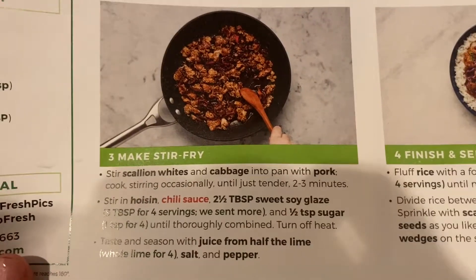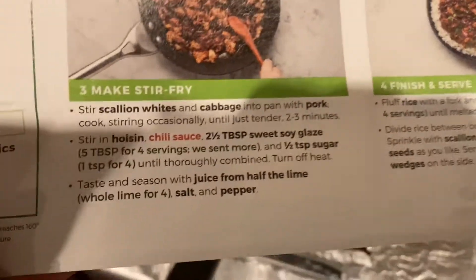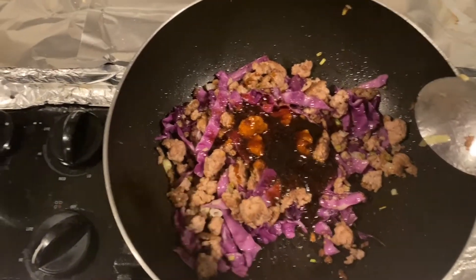I'm gonna stir in the sauces and half a teaspoon of sugar for seasoning. I'm probably not gonna put sugar, but yeah. Well, I added the sauces but I just smudged my phone with my nasty fingers. I'll mix it up — made this.